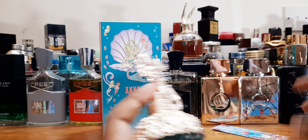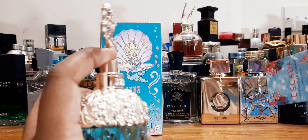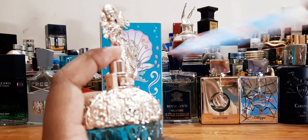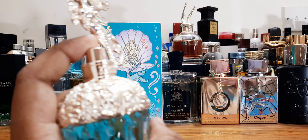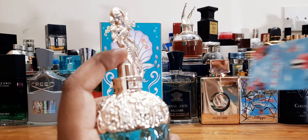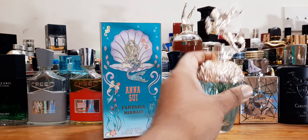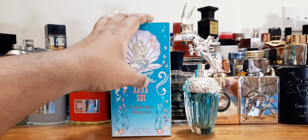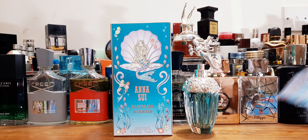I'm spraying it on an Escada blotter right now. This one actually reminds me of Escada and a few other houses — like Moschino. The spray is nice, not bad, not the best sprayer but it does its job. The prices are very good — this one is well under 40 dollars.